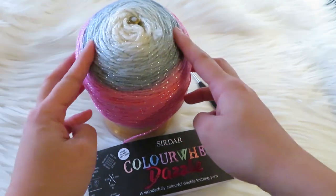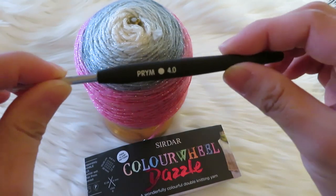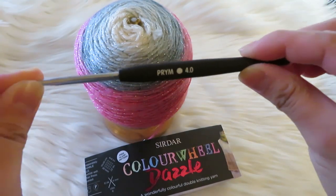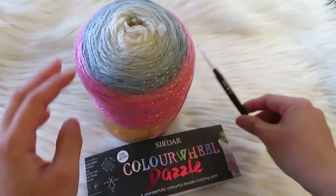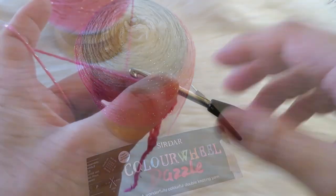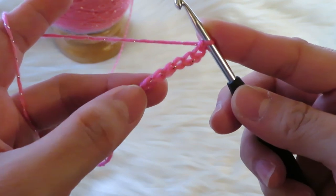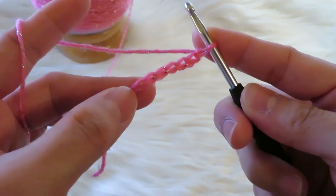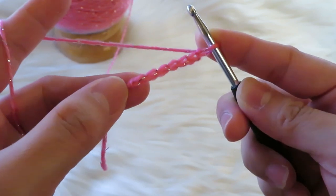For this project I'm going to use the 4 millimeter crochet hook, and I'm planning to make a shell out of this. So let's get started. I already started to make the slip knot and the chains that I'm going to use for the shell.